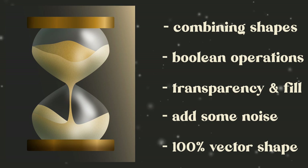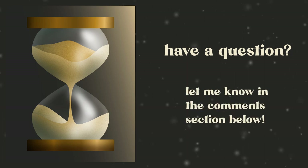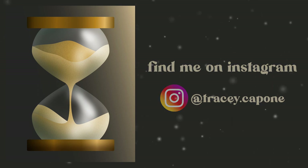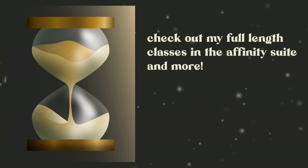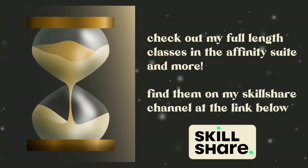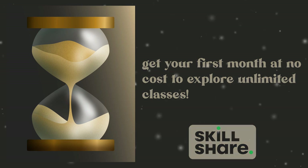These same steps and tools can be used to create similar illustrations as well. If you have any questions about what we covered, ask them in the comments below. This tutorial came in as a request from Instagram — if you have your own request, let me know. If you'd like to check out my full-length classes in the Affinity suite and more, take a look at my Skillshare channel linked below. New Skillshare members get the first month at no cost to explore unlimited classes. Thanks for watching and happy creating!